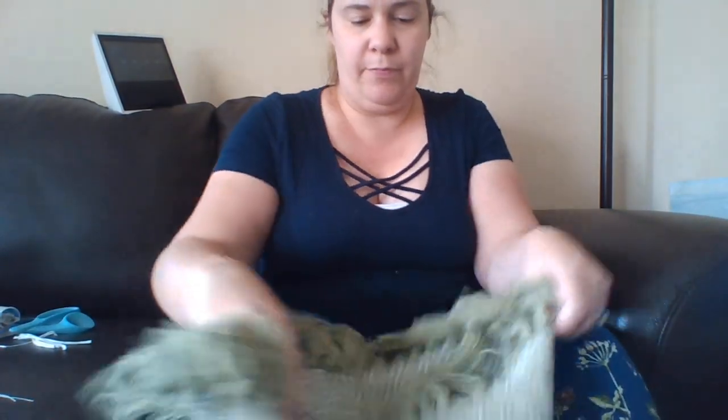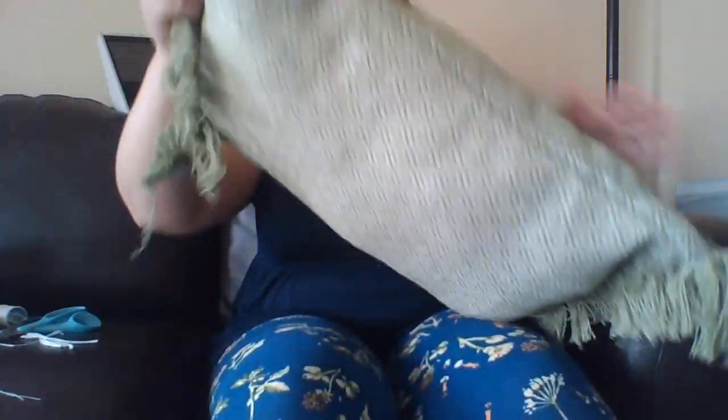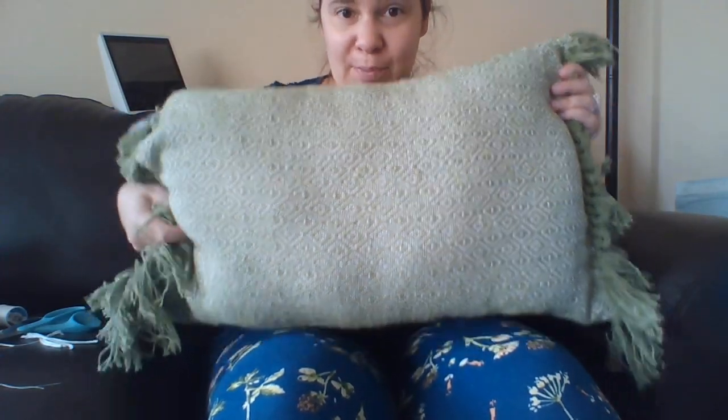That would be more of an outside porch-type pillow. I have mine pretty much how I want it, so I'm not going to make you watch me sew again. All you're going to do is sew this last end up and you have your pillow — that's it! I would love to see some of the pillows that you make. Bye!